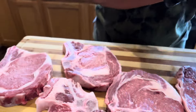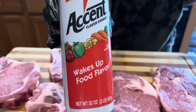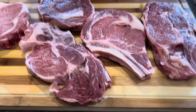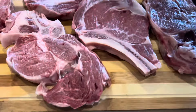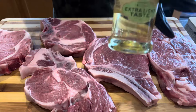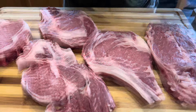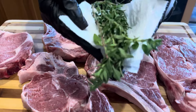You will need ground black pepper, preferably coarse. You will need accent — it is optional. You will need coarse kosher salt. You will need garlic and herb paste. You will need extra light olive oil. You will need fresh herbs — rosemary, thyme, and tarragon are really good.